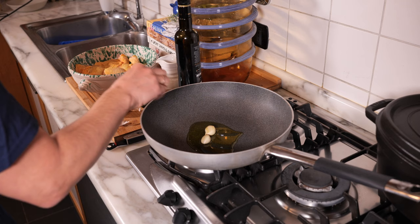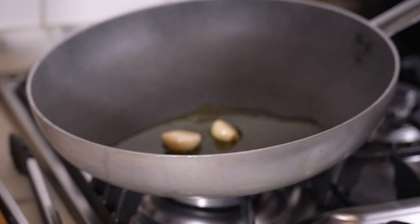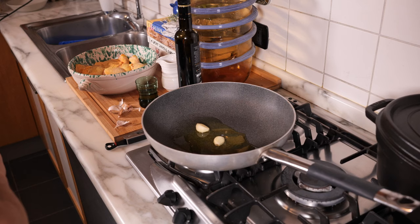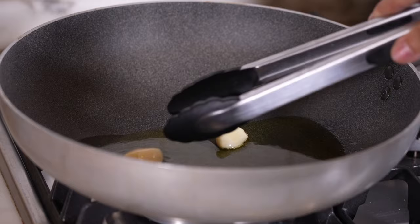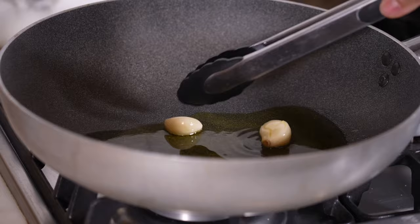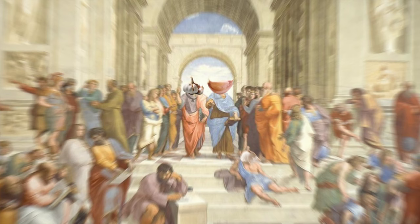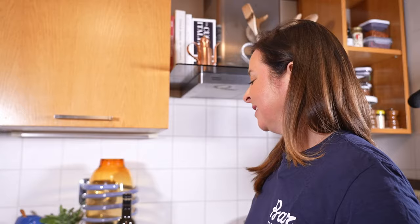Once the garlic takes on a little color, I'll add the chicken. If your oil temperature gets out of control, the fastest way to cool it down is to add more room-temperature oil — it'll bring down the average temperature and save you from burning. I can already see some garlic turning translucent; I want it to just barely start turning golden. There are a few garlic schools of thought in Italy: some cooks halve the clove lengthwise and remove that greenish stem in the middle — that's called togliendo l'anima, or 'taking out the soul.' Sometimes I do it, sometimes I don't.